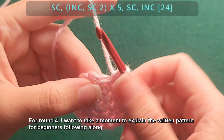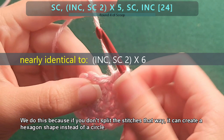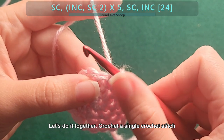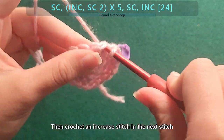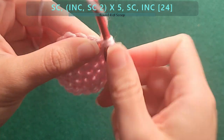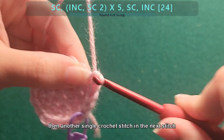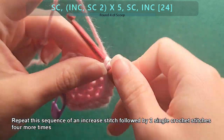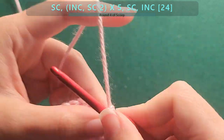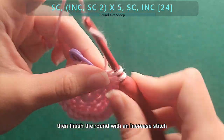For round four, the pattern as written in the header is equivalent in stitches to the simplified version written below — one of the sequences is just split up. We do this because if you don't split the stitches that way, it can create a hexagon shape instead of a circle. Crochet a single crochet stitch, then an increase stitch in the next stitch, then a single crochet stitch in the next, then another single crochet stitch in the next. Repeat this sequence of an increase stitch followed by two single crochet stitches four more times, then crochet a single crochet stitch and finish the round with an increase stitch.